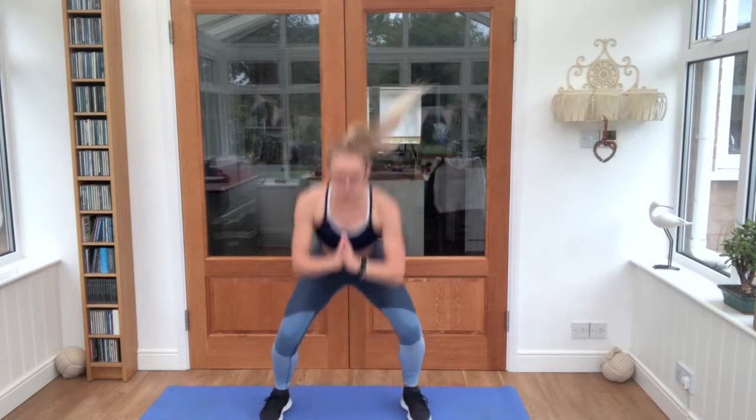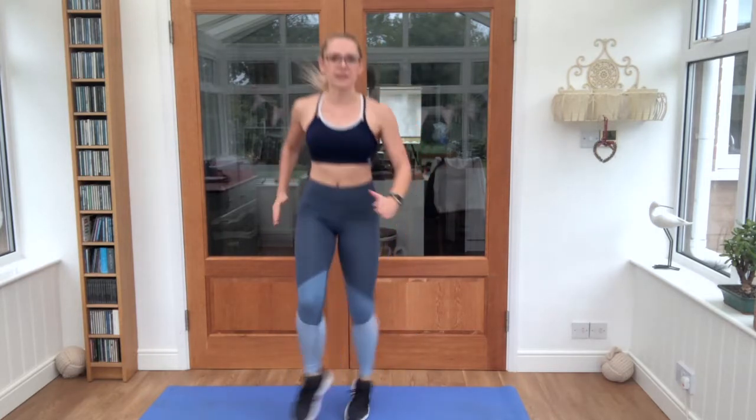Keep using those arms, help get through the exercise, get the blood pumping. 3 seconds left.